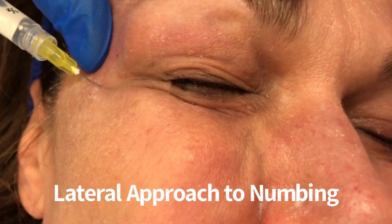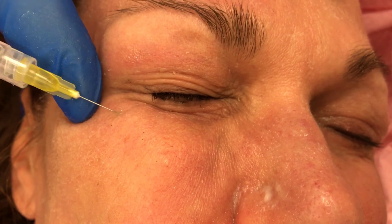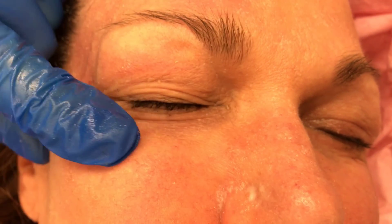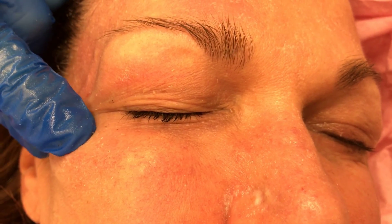On the second approach, we approach this laterally going through a previous bleb of local anesthetic. Sometimes I'll have already anesthetized the upper eyelid, and then we inject another two cc's of buffered lidocaine, again gently massaging. Two ways to numb the lower eyelid.